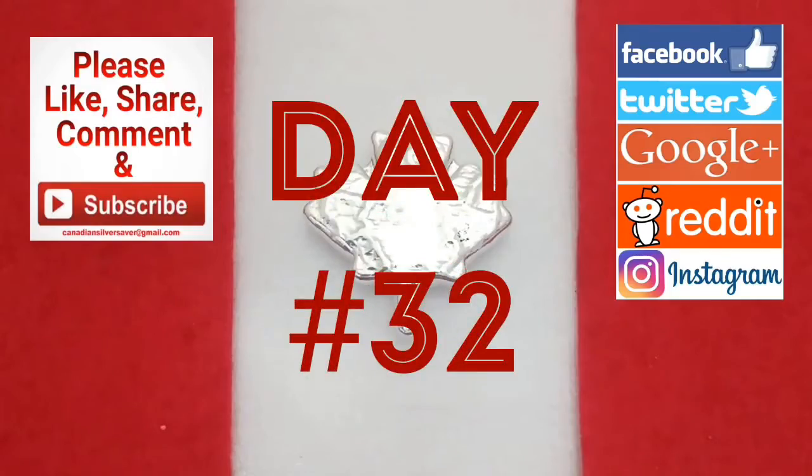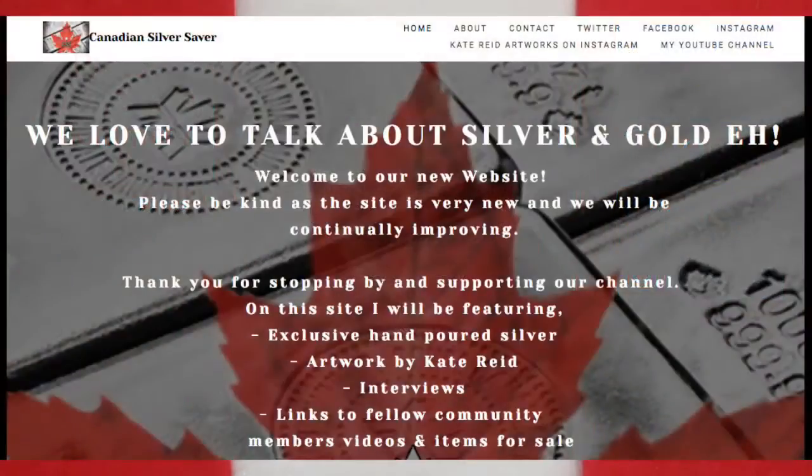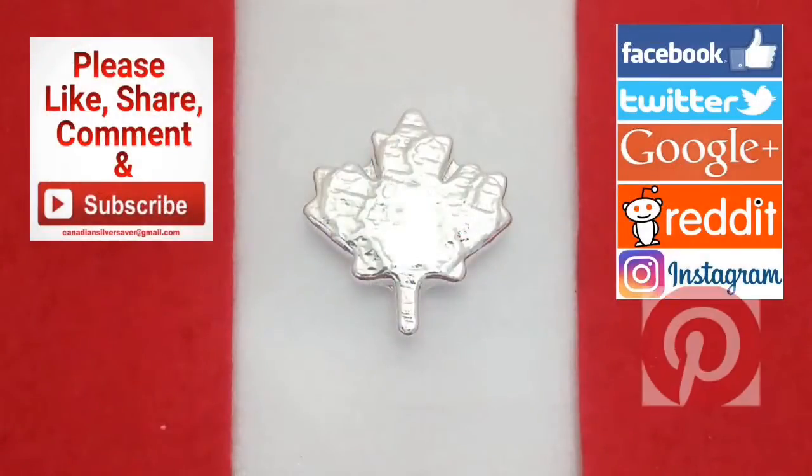It's day 32 of my 100 days of silver stacking. Remember to check out my website canadiansilversaver.com and .ca, and follow me on social media — Instagram, Twitter, Facebook, and now even Pinterest.